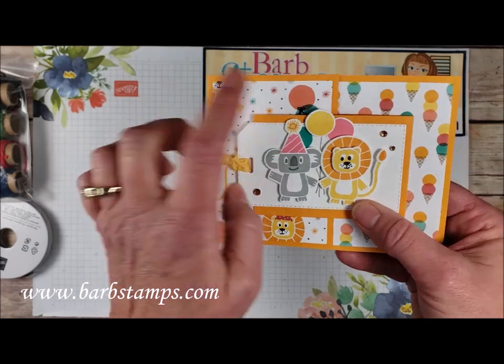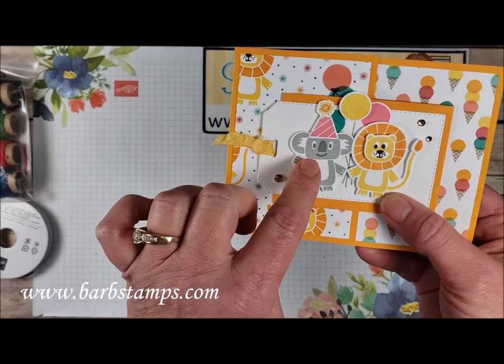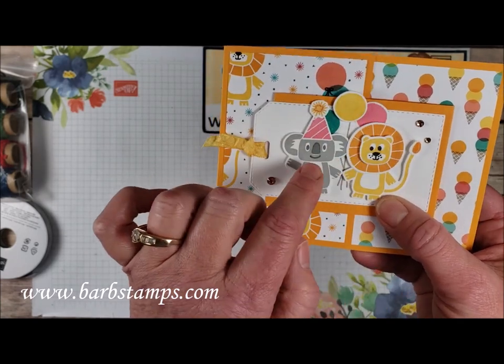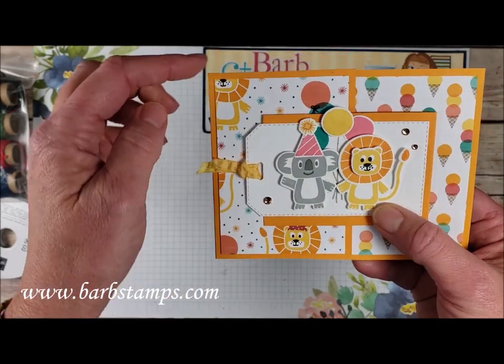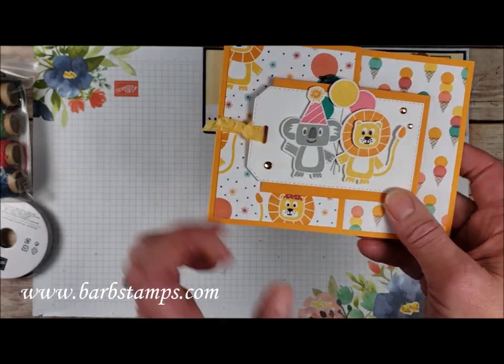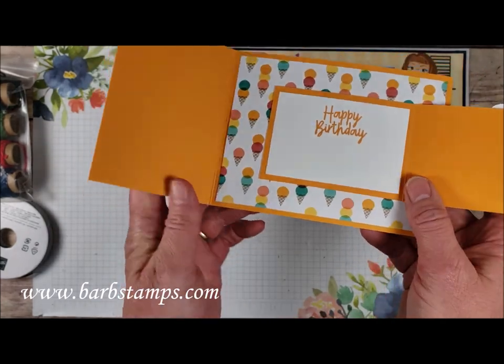And then we have our two little friends — our koala and our little lion friend. We've got some Flirty Flamingo and some Daffodil Delight. The main card base here is Mango Melody, and then our little lion friend also.